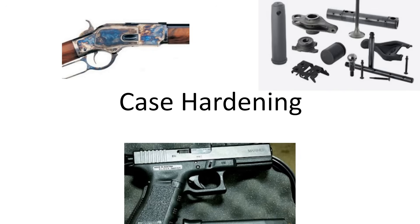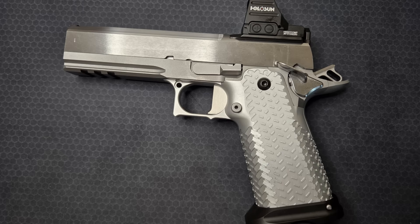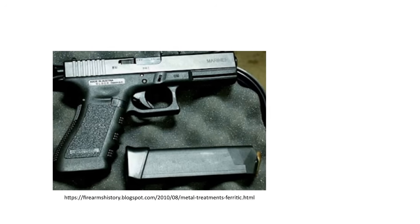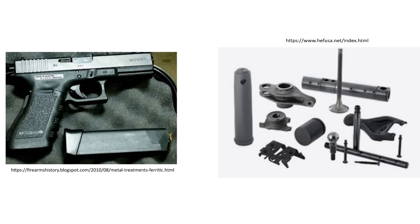This video is about case hardening of iron, steel, and steel alloys. The focus will largely be on diffusion case hardening like nitriding and nitrocarburization. I am currently, as of mid-2025, building a pistol. I wanted my slide, frame, and some small parts to be nitride treated. I got pretty confused when trying to identify what the common firearms finish known as nitride is and where I could have that service done. There are a number of diffusion case hardening processes colloquially referred to as nitride.